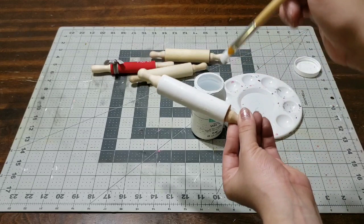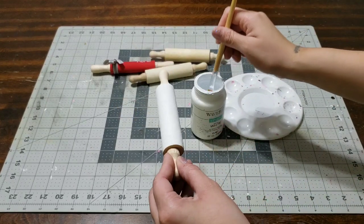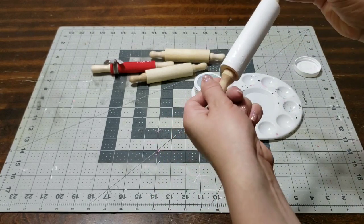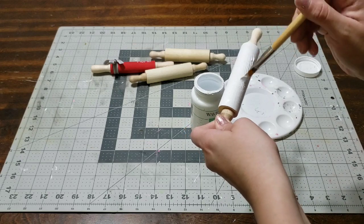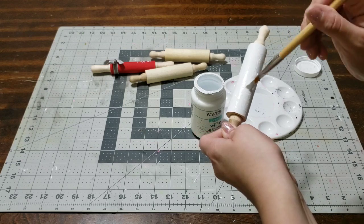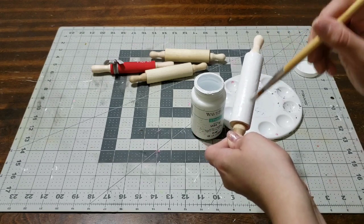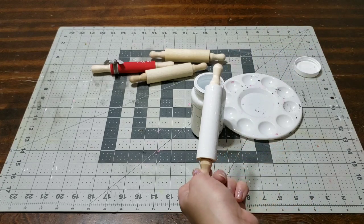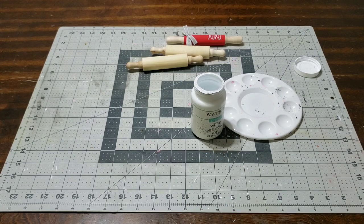Now that it is dry, I'm just gonna go ahead and give it a second coat to make sure everything is painted. Take your time, you don't want to mess this up. You want it to look really nice for your two-tier tray, or wherever you're putting your decoration. You want it to come out super nice and super clean. Once you have it just like you like it, put it down to dry and be careful how you store it.